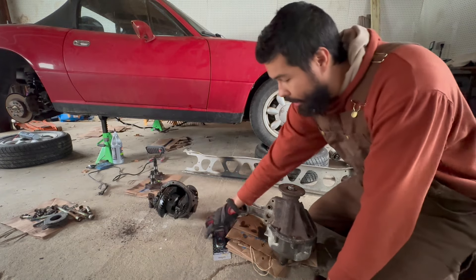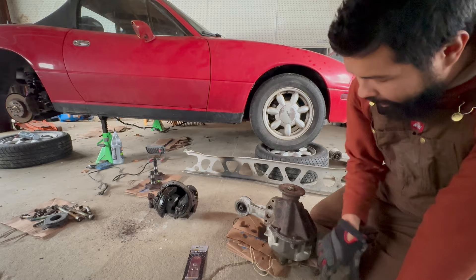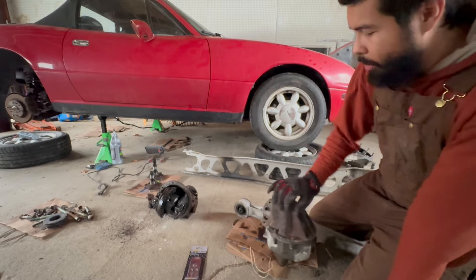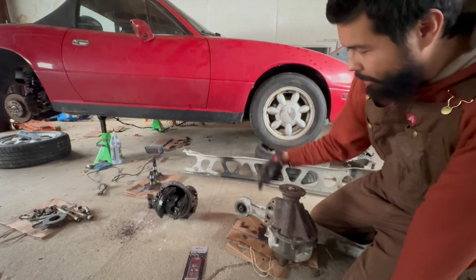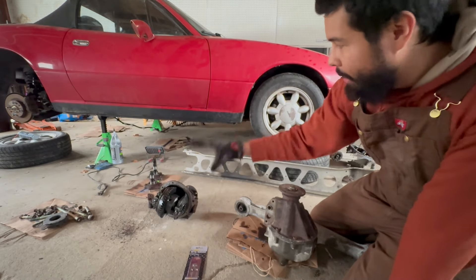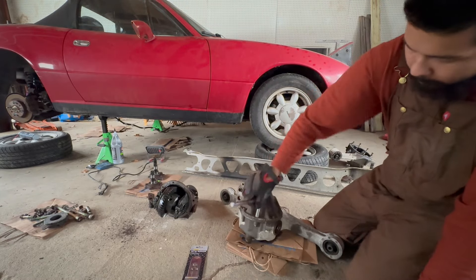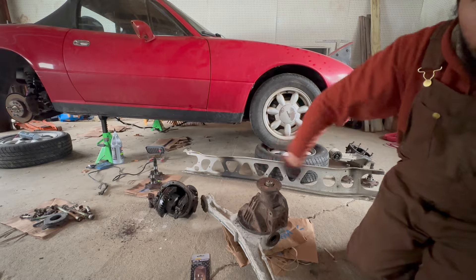Let me get all these bolts out. I got a new scraper to get all of the RTV out of here, because in that other video you guys literally watched me cake this thing up in RTV. So I think at least bare minimum in this video, let's get the reinforced case on the good welded diff, seal it up, let it dry — and that'll be a good base for this video. All the bolts are out.